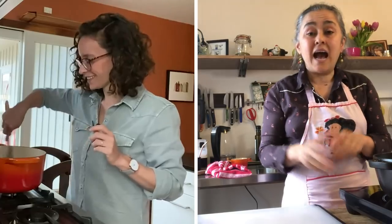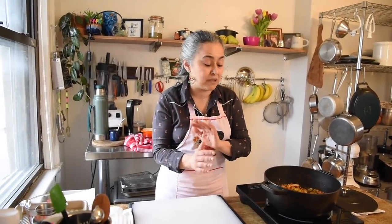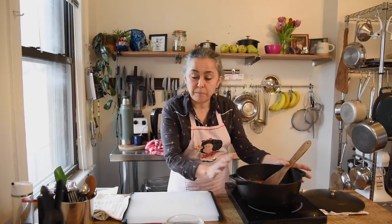Our filling is done and we're going to let it cool before we assemble the empanadas. Ideally you can make the filling ahead and have it in your fridge for up to three to four days. You can also freeze the filling and it freezes fantastically. As a coincidence, I also have some filling already prepared and cooled, so we can go right into rolling out our empanadas. There's a funny word I wanted to teach Olive — we say 'repulgue,' that's the way we close the empanadas.